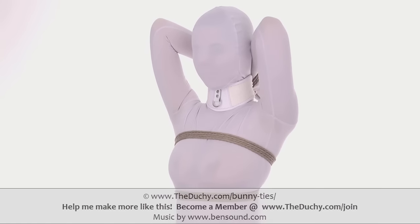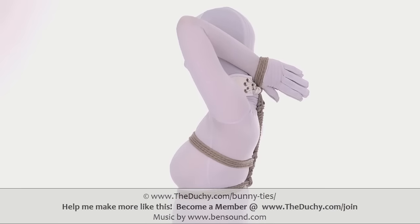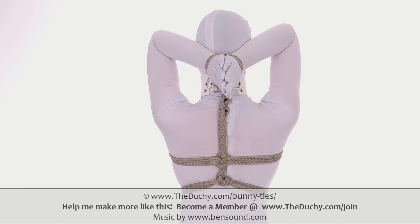My name is Lazarus Redbane, this is TheDutchy.com. We hope you learned a little something, and as always, thank you for your support.